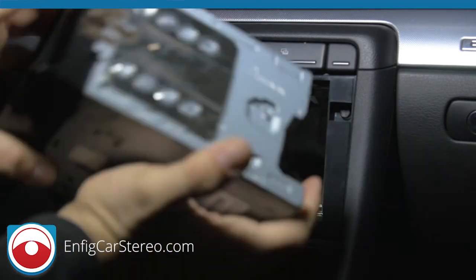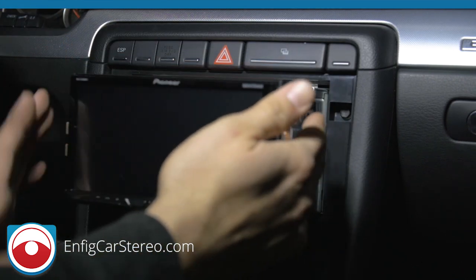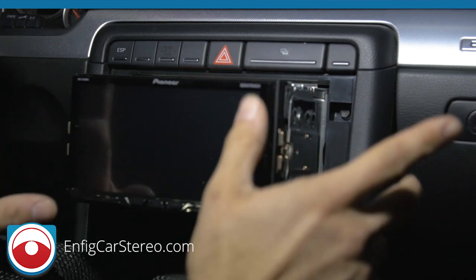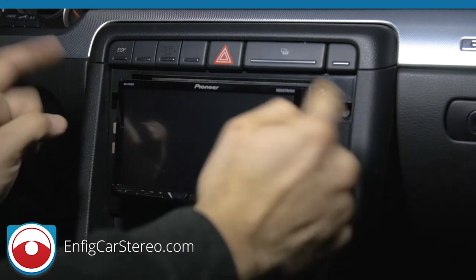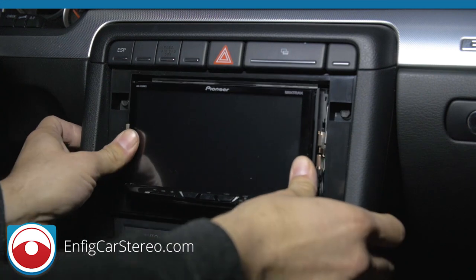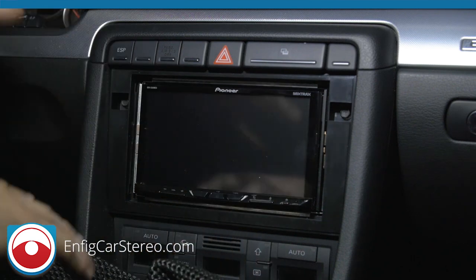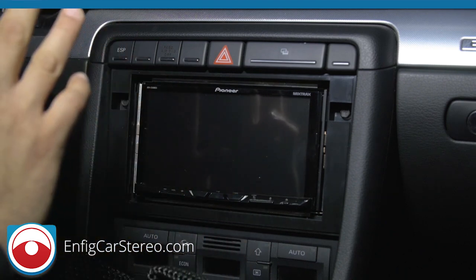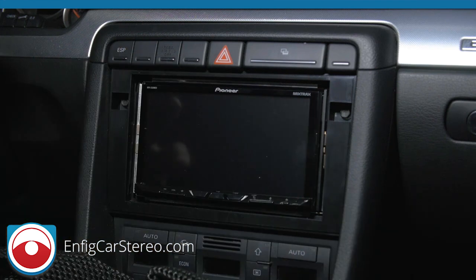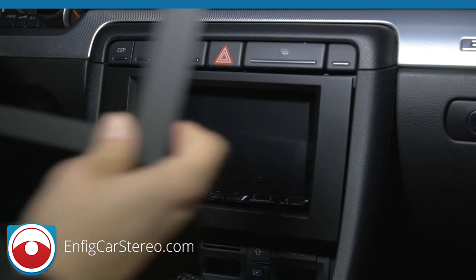Now slide the radio in — the key is keeping the cage straight. It may be tight getting past the lip where the screws hit, then it slides right in. We also have two dash kit options: the RMK8 is painted to match the dash perfectly, and the RMK7 is black and doesn't match the factory color but is cheaper. As these cars get older a lot of them have faded or darkened interiors anyway, so some people won't care about matching.